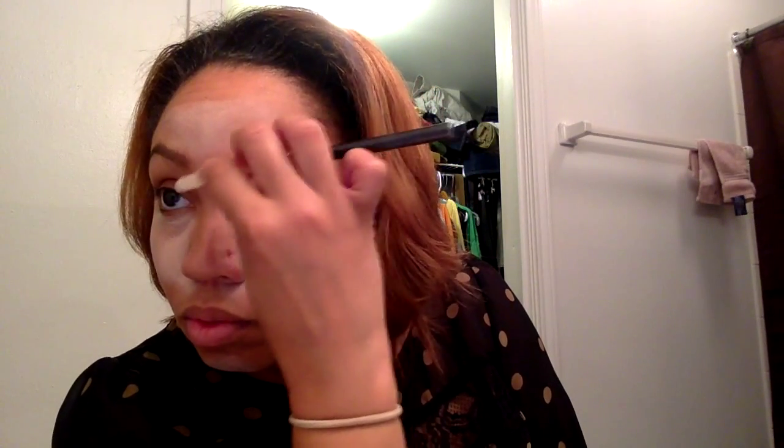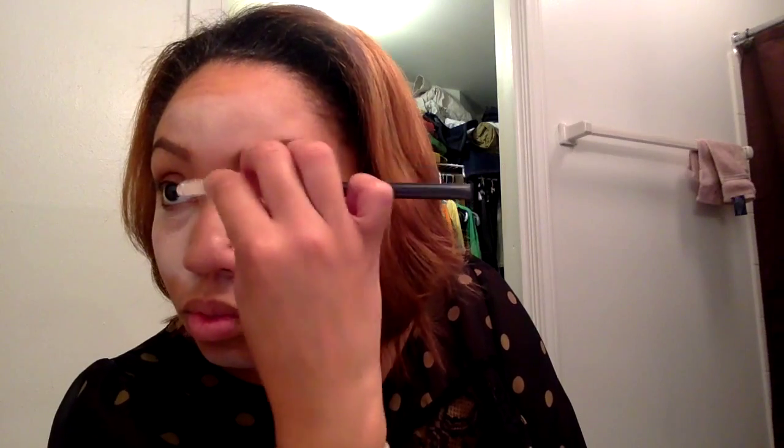We're just going to brush out the front of those eyebrows so they won't look so choppy. And now we're going to use an angled brush and the same NYX Concealer to highlight the eyebrows.